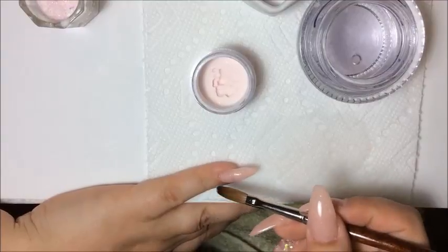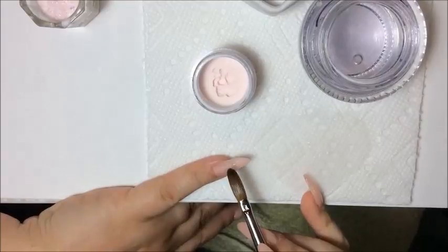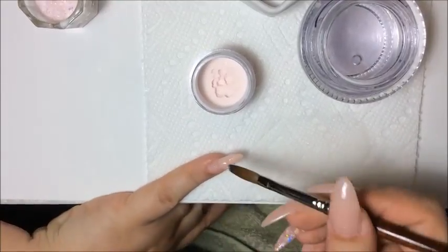Now that I've done that, I'm just going to put a small thin layer of this again because I don't want it to be too see-through.